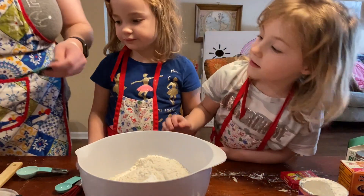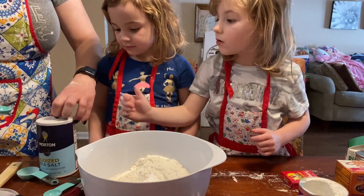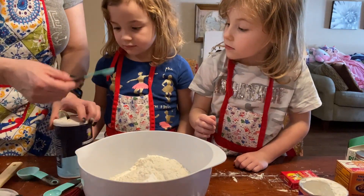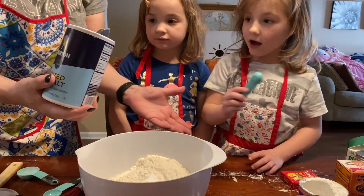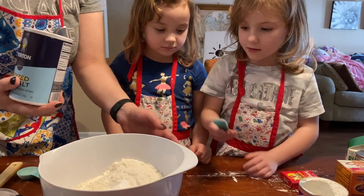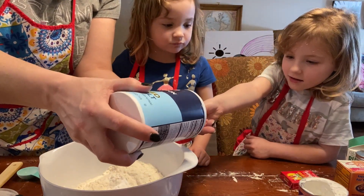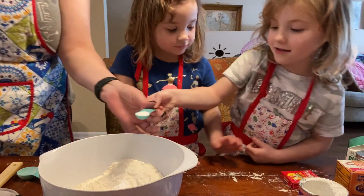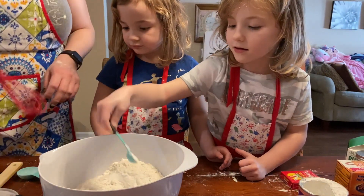Now we need — let Liliana do this one, because you've been doing the big ones. We need this covered with salt. So can I pour it for you? You got to put the spoon out straight like this. So we need half of it. There you go. Now put it in.